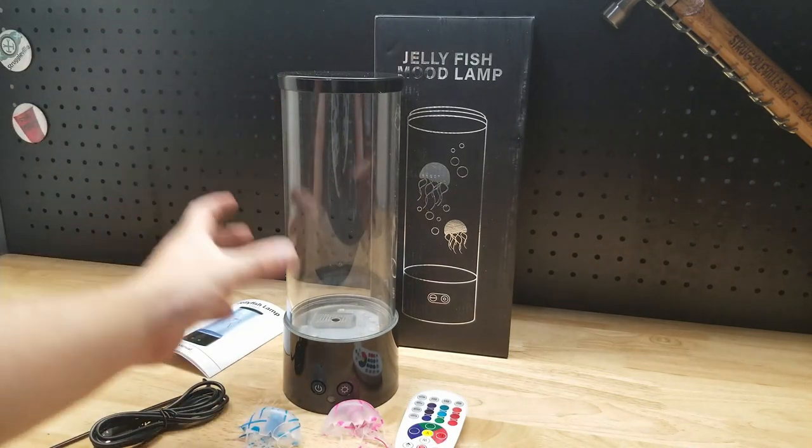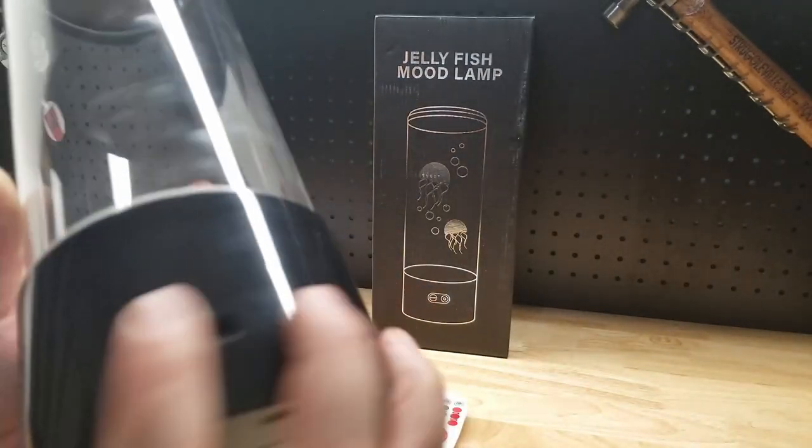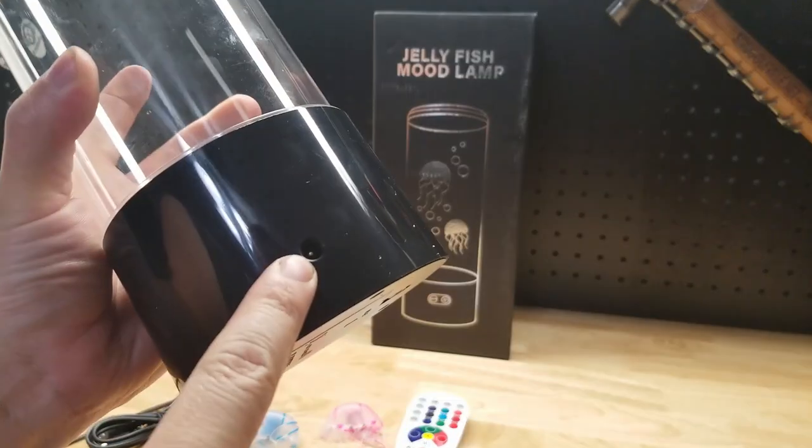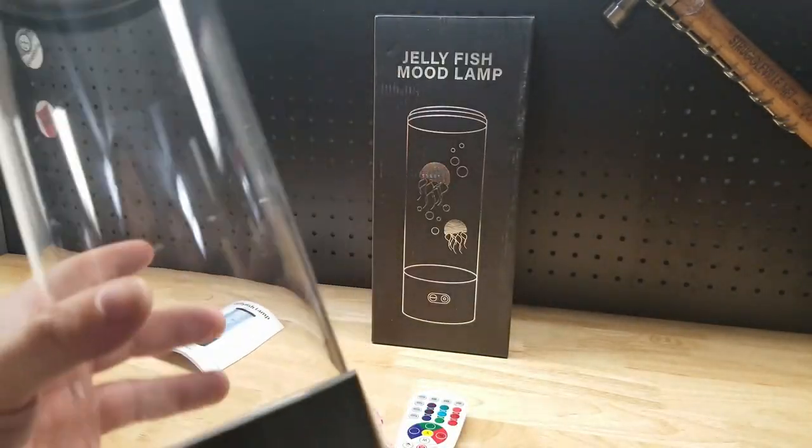It's almost 12 inches tall. You can use it battery operated, or there's a barrel connector to plug into a USB port. It does come with the cord so you can plug it into a wall or use batteries.